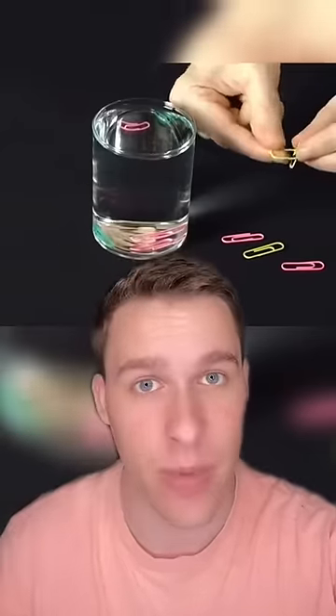If you fold a paperclip into an L shape and then place another paperclip on top of it and place it in the water, then it'll float. This is due to surface tension, and since the tension with the water actually didn't break, the paperclip will stay on top.